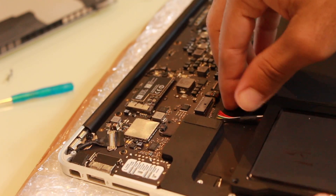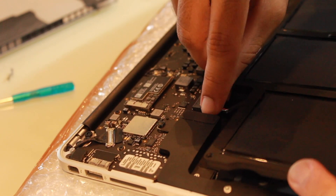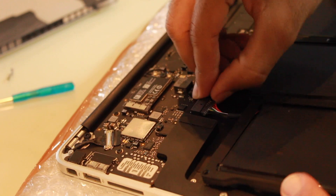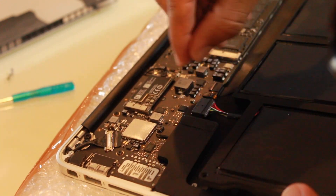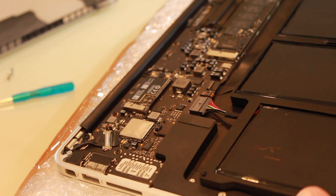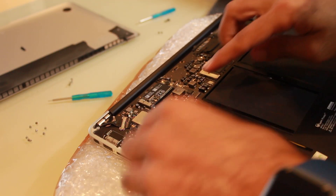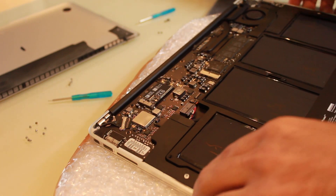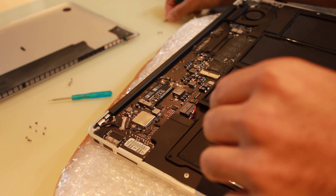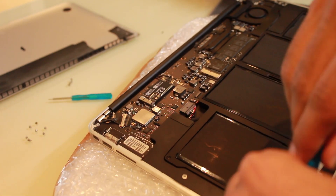Now we just need to place it and plug it in — it's pretty simple installation. Just push it inside, and that's it. Getting this done at the official Apple store would have cost around 12,000 rupees, but the battery itself cost only 4,000 rupees and I replaced it myself.